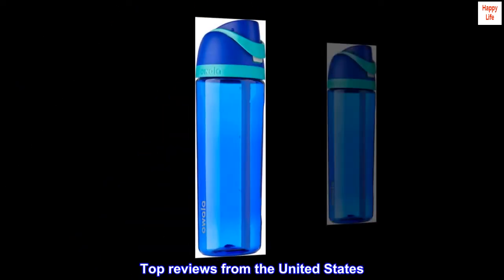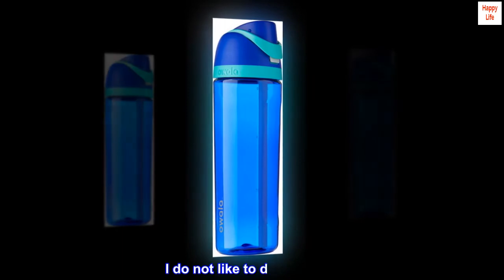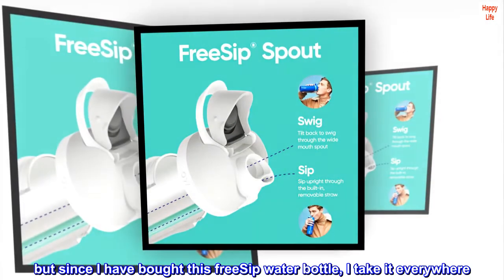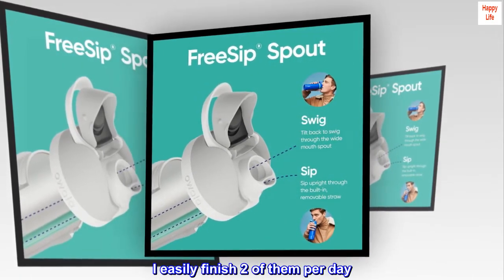Top reviews from the United States. Happy customer: I do not like to drink water, but since I have bought this free-sip water bottle, I take it everywhere. I easily finish two of them per day.